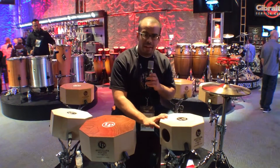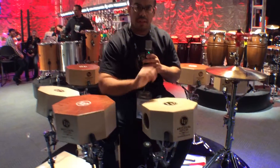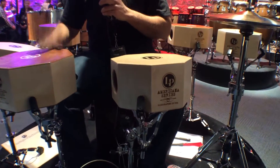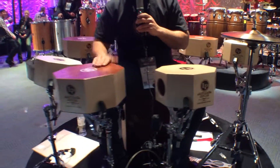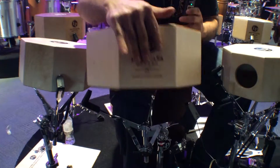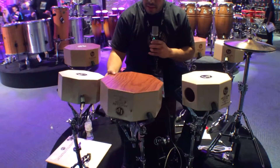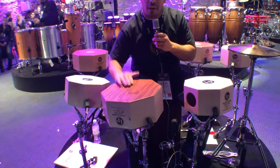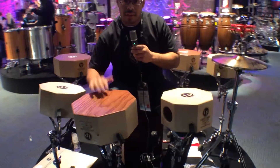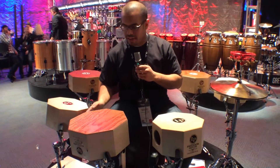They have dual playing sides. So this one has a snare on that side. You can flip it over, and on this side it's more like a Peruvian cajon — there are no snares on that side.